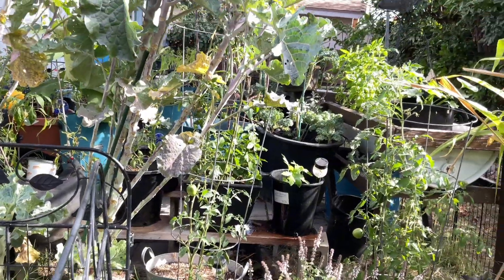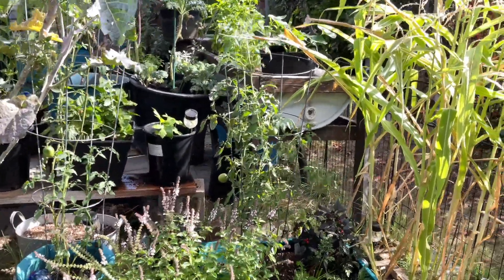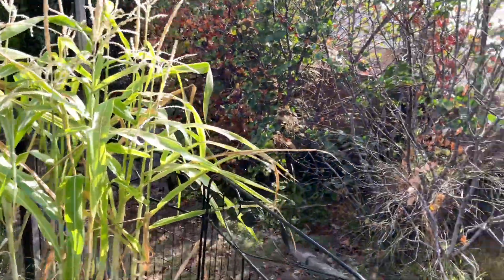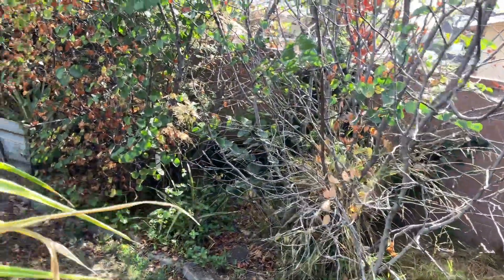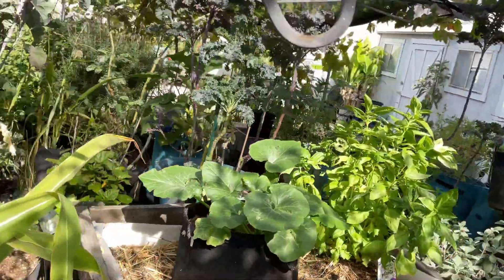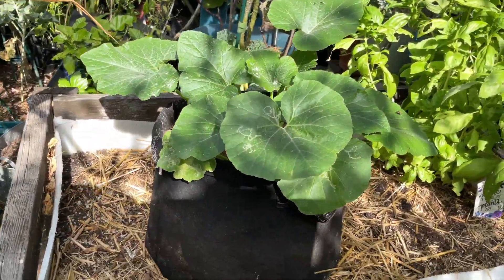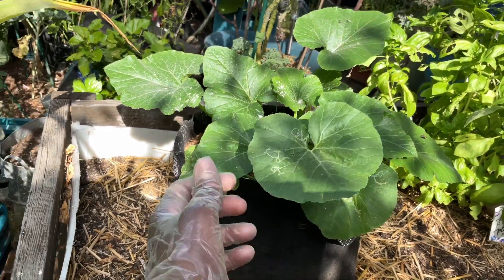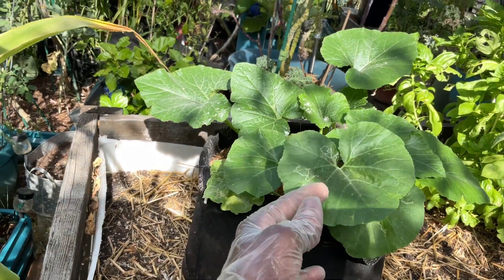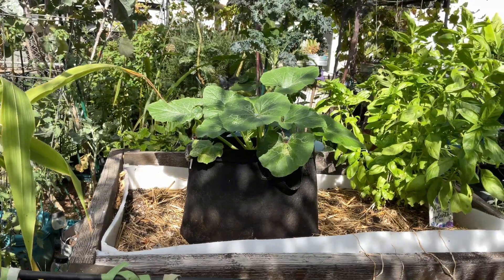I'm also going to get that squash plant because it does have flowers on it. So this is the squash plant and as you can see, those white flies were going to town, so I had to dust it. Now I don't see any on it. Little buzzards.